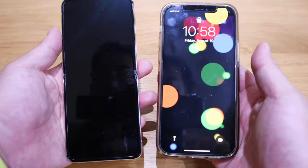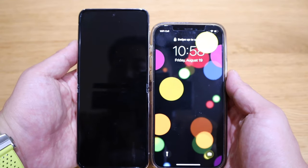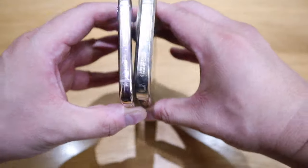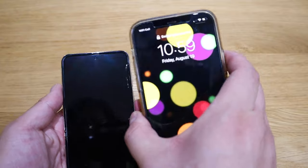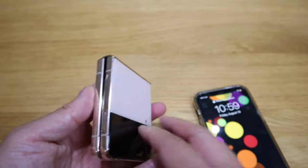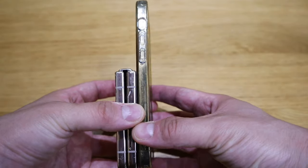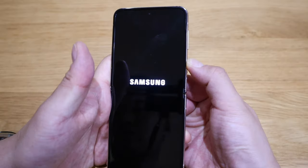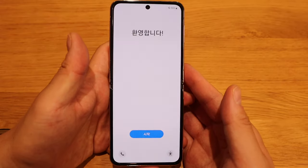The width is already bigger than the Z Fold 3. Comparing to my wife's iPhone 12 Pro — look at that, that is just beautiful proportion. It's actually taller and the thickness is literally the same, though this one looks bigger because it has the transparent case. It's taller and it can fold — flip should we say — and it also becomes almost half the size.